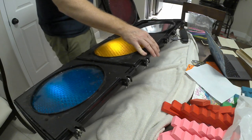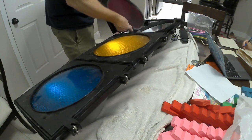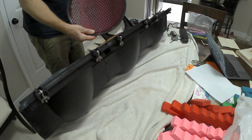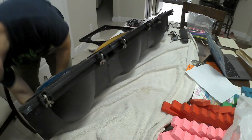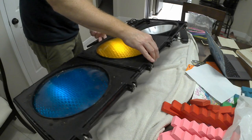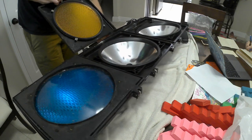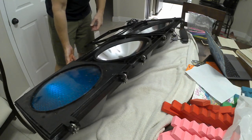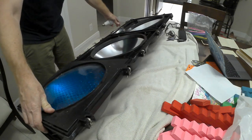The first step is to do an assessment on the fixture — see anything that's broken or needs to be fixed. As you can see, time and weather have damaged some of the rubber seals, so the lens is going to have to be replaced, the screws holding it in are going to have to be replaced, and some other cleanup as well. Most traffic lights use standard base light bulbs and just have a nice reflector that does a great job projecting light.